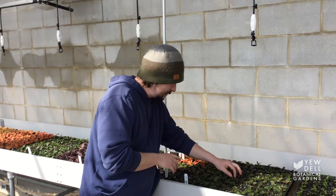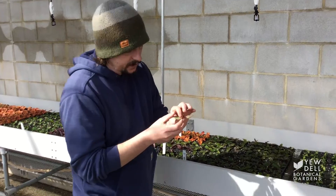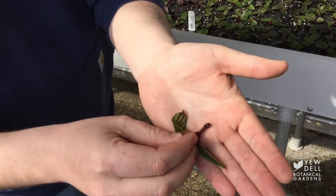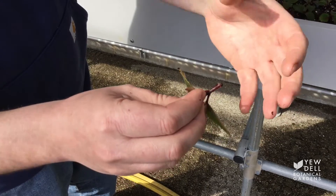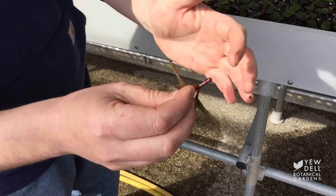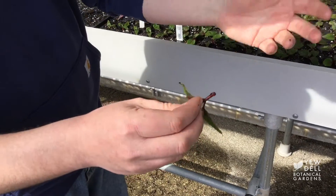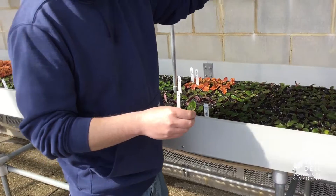We're gonna pull this sun patient out, and if you take a look you can start seeing some little white spots, and the end of that cutting has swelled up — they call that the callus. So as this cutting starts to heal on the bottom it forms a callus, and then that plant will start putting out some adventitious roots, and those roots will keep going until you have a plant that can take care of itself without the aid of the mist.